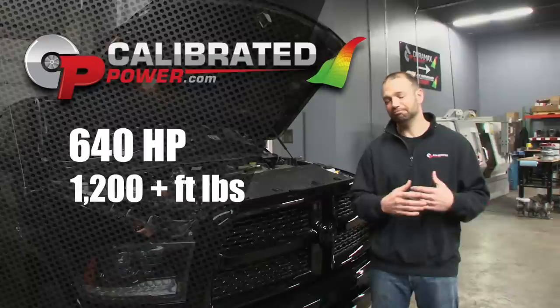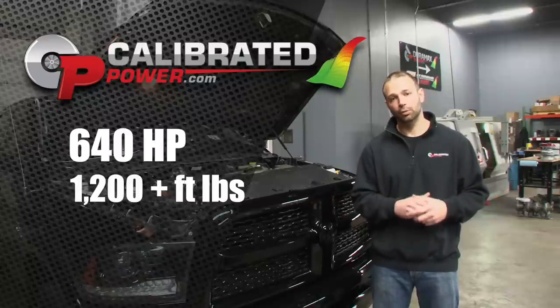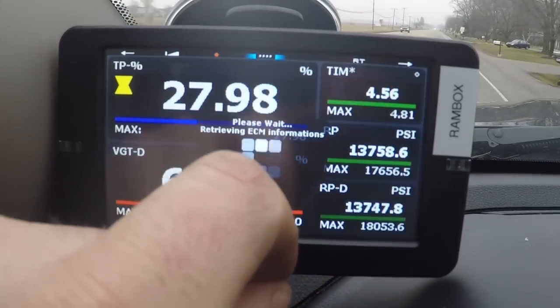The torque is just there in any gear — fifth, sixth gear, trailer behind the truck, it doesn't matter. You roll on the throttle, the torque is there. That's with our tuning with MM3, a great platform.